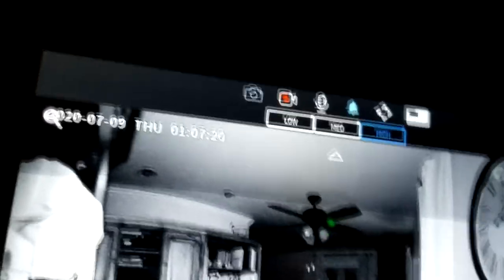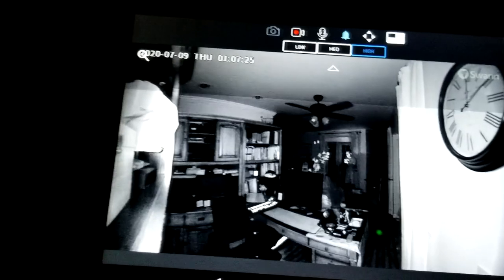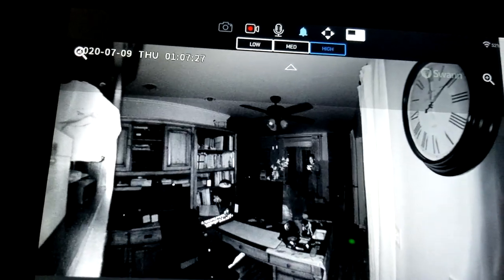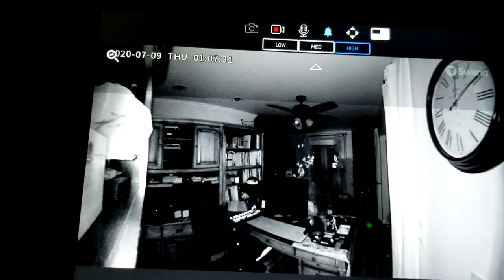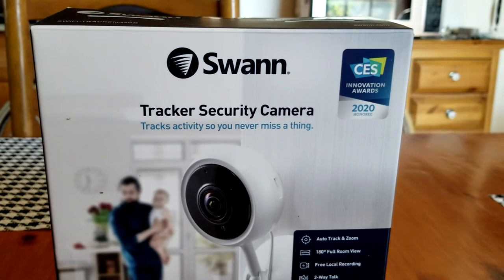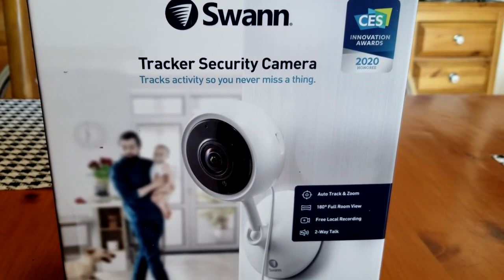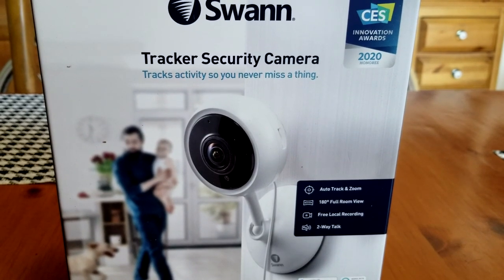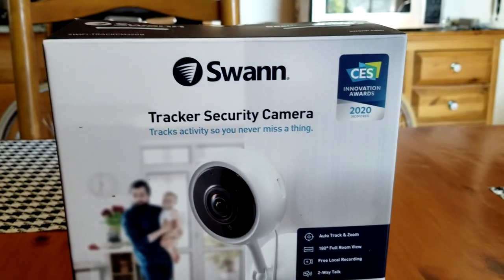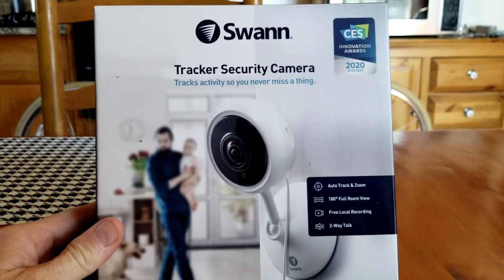I'm going to back all the way up to the doors here and you can still see me from way back — the tablet is shining on my face a bit, but I'm still very visible from that distance. I'm very impressed. Thank you guys so much for watching the Swann Tracker Security Camera video.